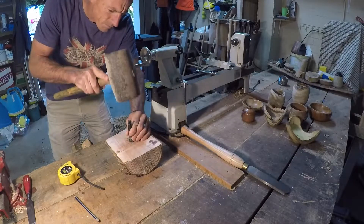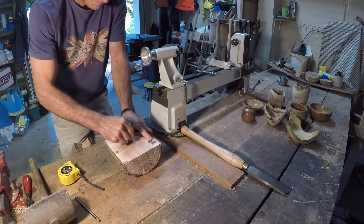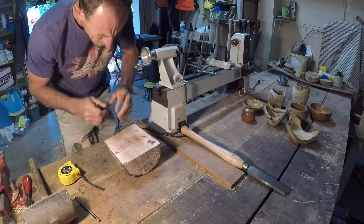Here I'm just making a little divot for my drill bit with my little homemade mallet. That mallet is actually made from a piece of sleeper.